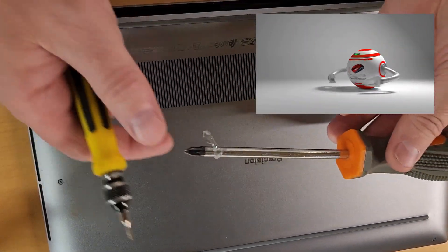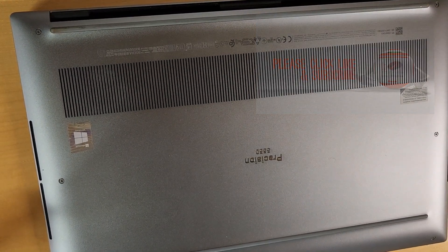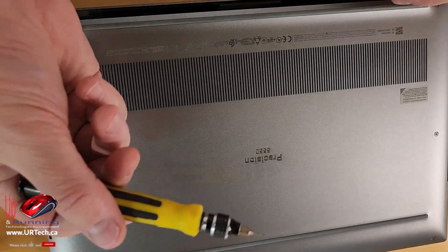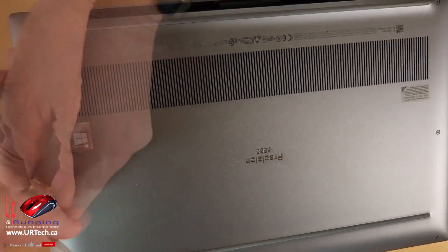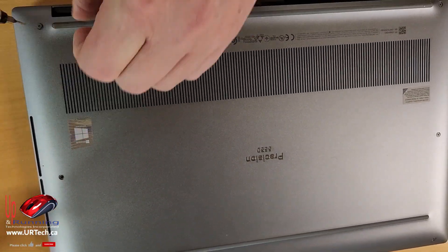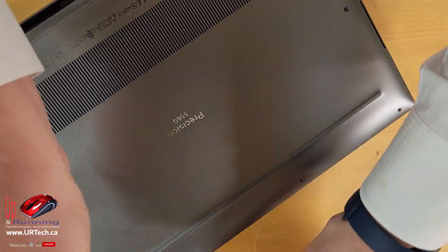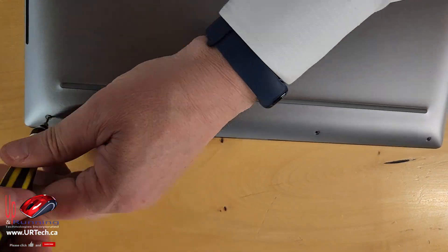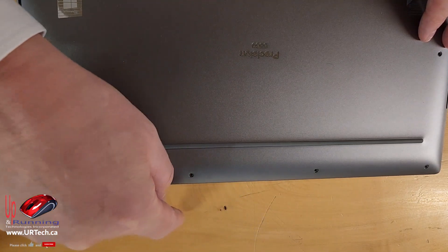The first thing you need to know is that in the Precision case, a standard Phillips screwdriver will not do. What you need is a very small Torx. So let's get these screws out. Pro tip: when you're taking the screws out, lay them out in the order in which they came out.